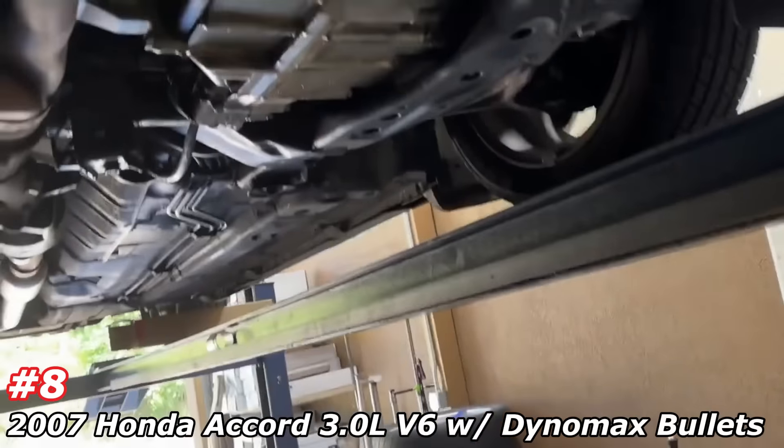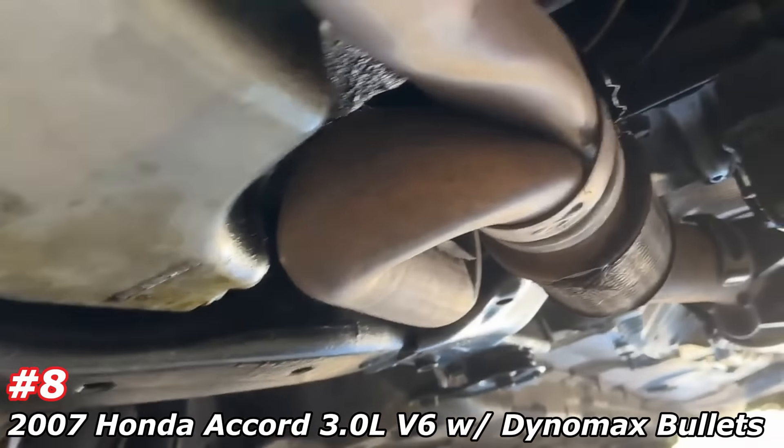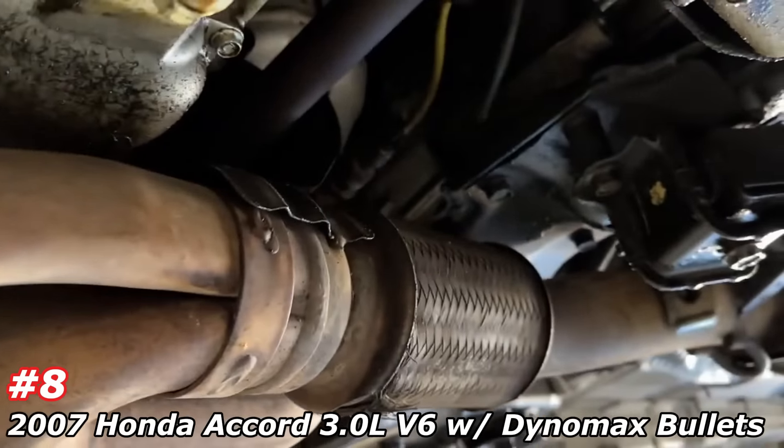2007 Honda Accord V6. Got converter up there, then it widens into a single flex pipe, then a third converter. There's a second converter — there's the first converter up there, there's the third converter. This usually comes with two resonators. We took them out and put in a Dynomax race bullet right there. Part number 24215 — Dynomax race bullet 24215. There'll be a link in the description.